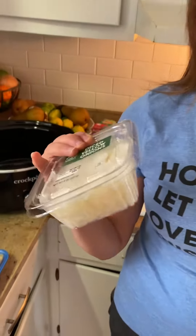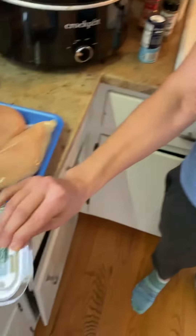Hi, one of the things that I have liked to do is make some dump and go crockpot meals. It's super simple. And if you have your ingredients already chopped, like these onions that were chopped that I bought from the store, then it's super simple. You just grab your ingredients, dump and go.